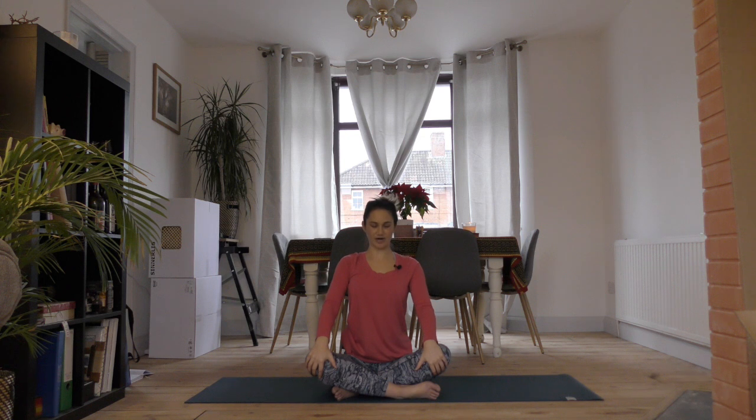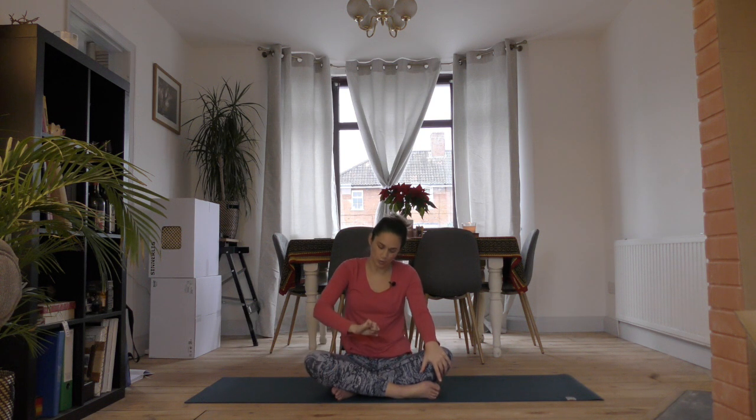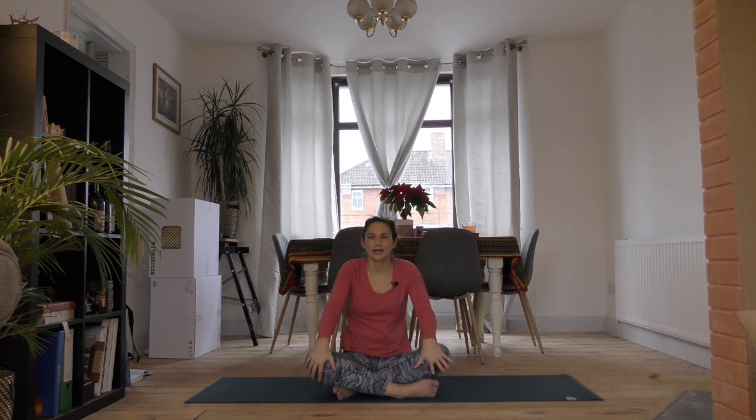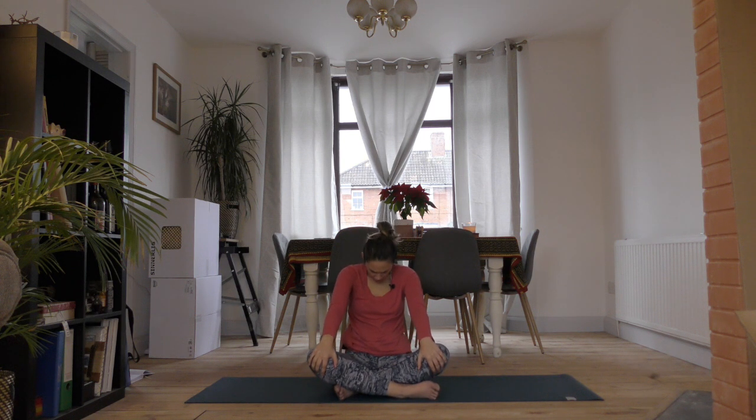Breathe in and puff out your chest, send it up nice and high, draw your shoulder blades together. As you exhale, curve through your spine, pull your belly button in and round through your shoulders. Breathe in and open up through your chest — maybe let your head drop if that's okay for your neck. Curve it round the other way, tuck your chin into your chest and pull at your knees for that stretch across the upper back.